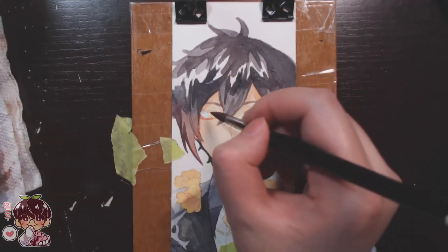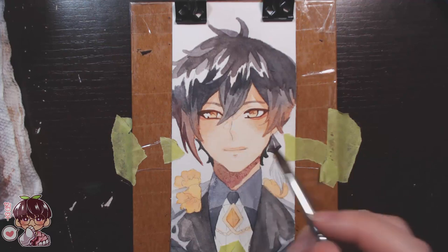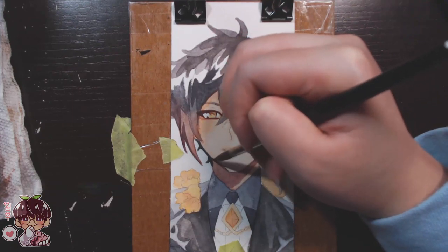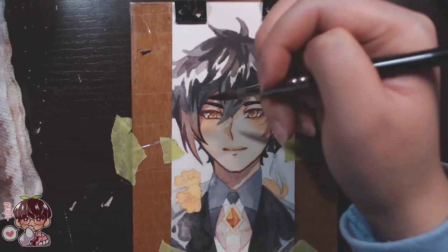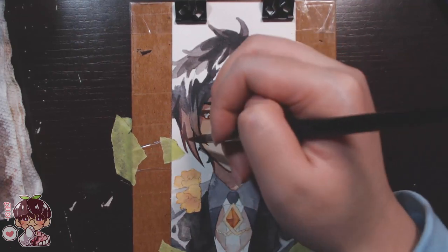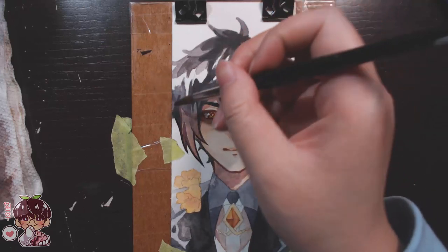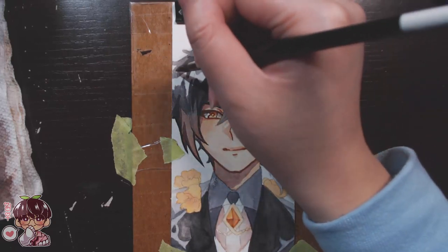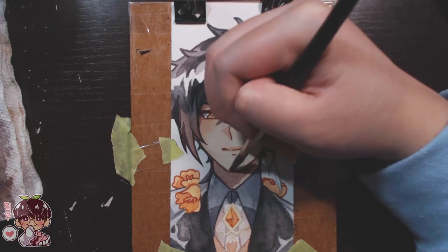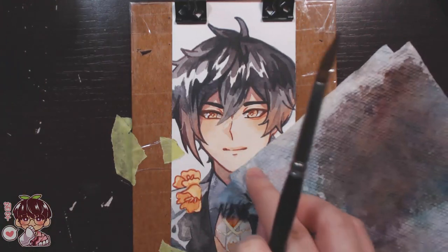A lot of my washes for Zhongli compared to Kaeya's — I did use a bit too much water for Fischl too — but Zhongli and Barbara had a lot of water. That's great for blending, but if you're trying to get crisp clean edges, which I usually enjoy in watercolor, it doesn't work out well. A lot of this looks like a jumbled mess. Looking at this footage makes me sad. The sketch for Zhongli wasn't great — I feel like I draw him very weirdly and struggle with him a lot.